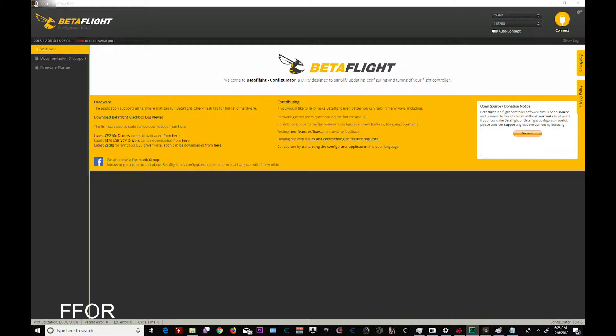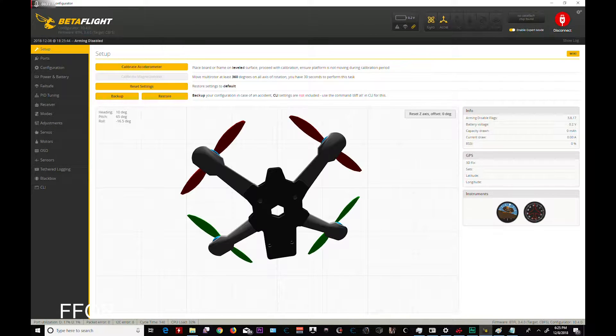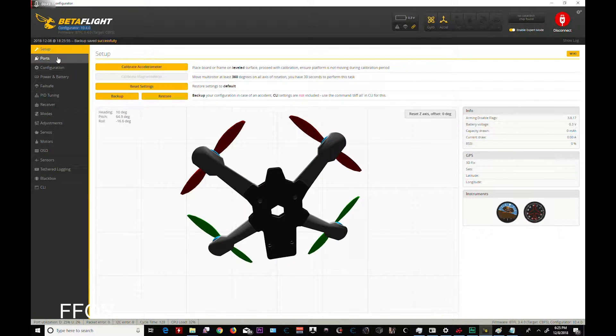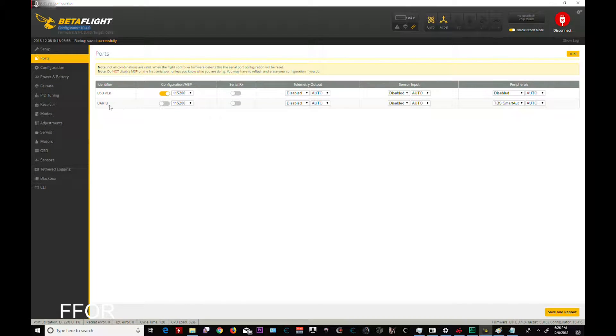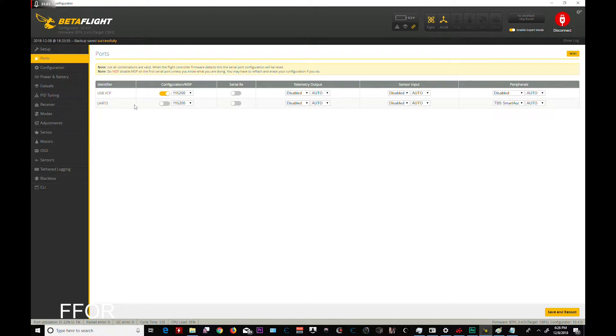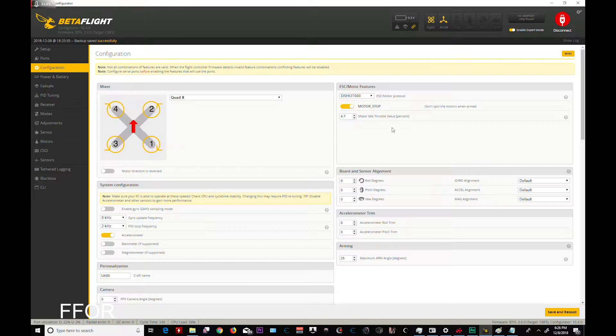My UK65 came with Betaflight 3.4, target CLBF. I always like to back up first just to make sure. I'll walk through all the settings as they came — VCP by the way. If you haven't seen Envy Astro, he's hilarious, watch his channel. Anyway, USB VCP, TBS Smart Audio — all right.